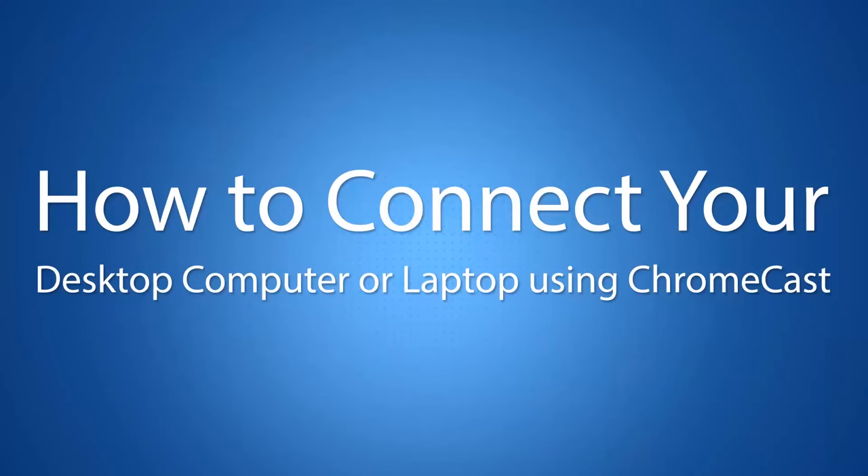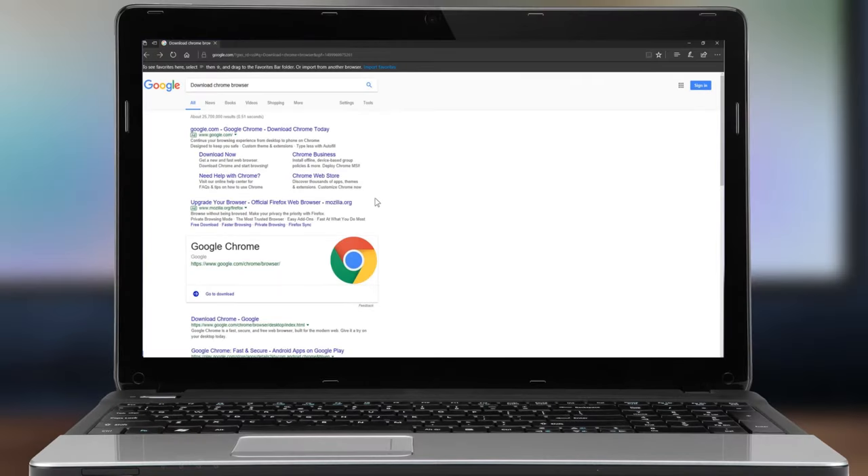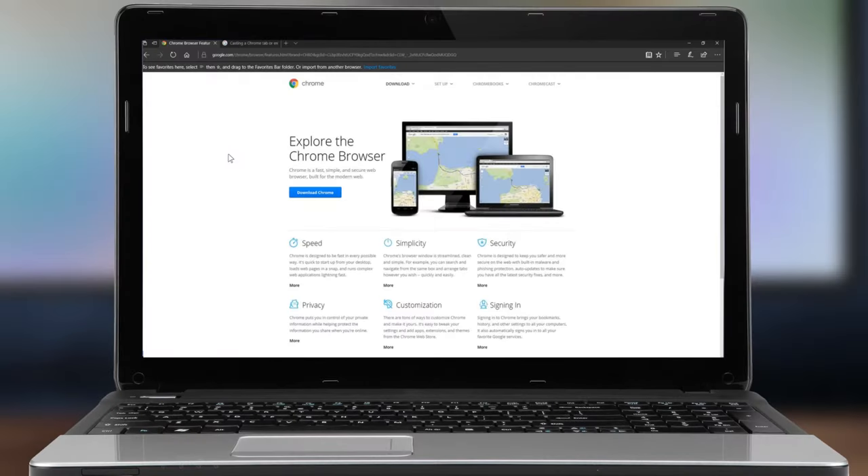This tutorial will allow you to connect your desktop computer or laptop to Chromecast. Make sure you are connected to your Wi-Fi. Download the Chrome browser and install it.